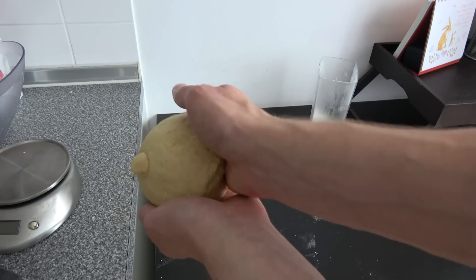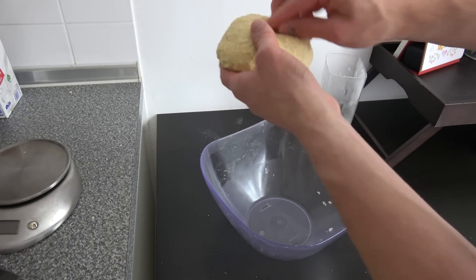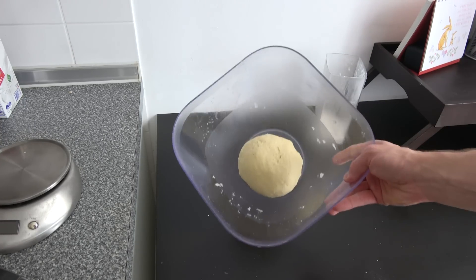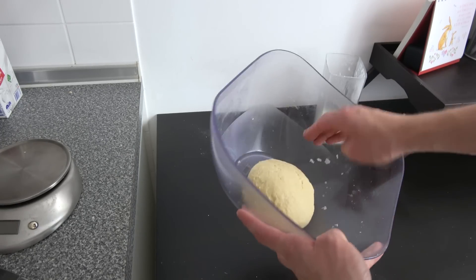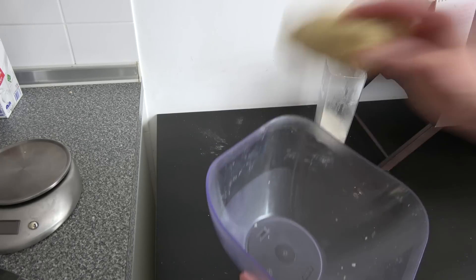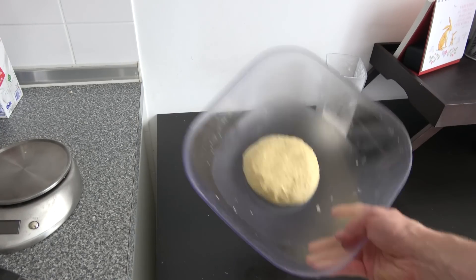That boy is looking good. Now that we've got a nice little ball, the surface is still not too smooth. We want to put it in the bowl again and then in the oven for about 10 minutes at 30 degrees once again — just like before — we want the yeast to grow a bit more. Don't forget to cover the surface so it doesn't dry out.